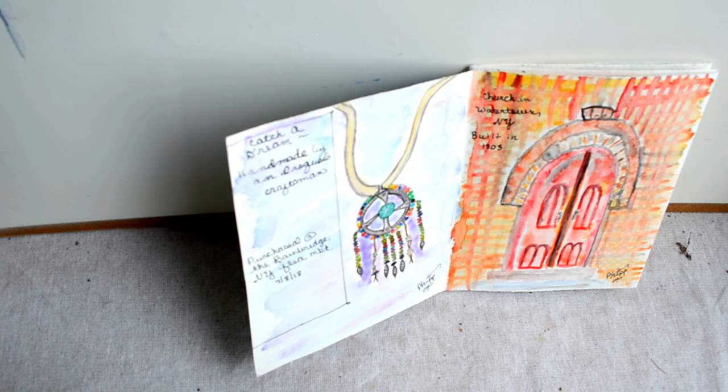On July 8th we spent some time in Bainbridge before going back to Albany, and we took in the Bainbridge, New York flea market. I came across this dreamcatcher necklace made by an Iroquois craftsman, and it literally stopped me in my tracks — I started crying and knew it needed to come home with me. So when I was thinking about what to paint that day, it was a natural subject.